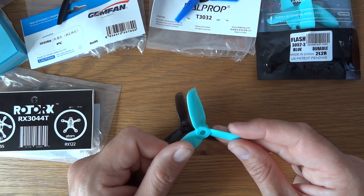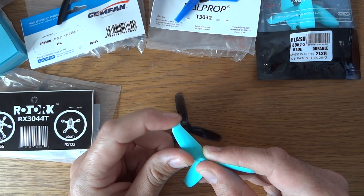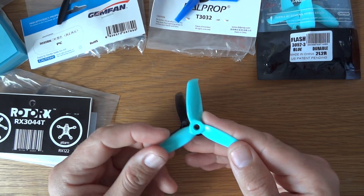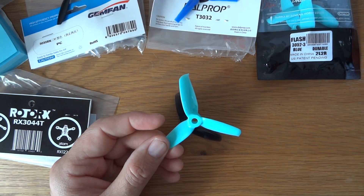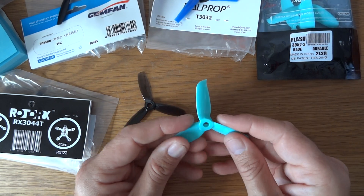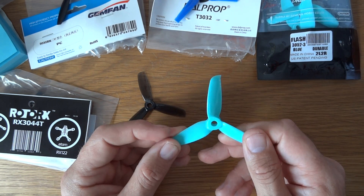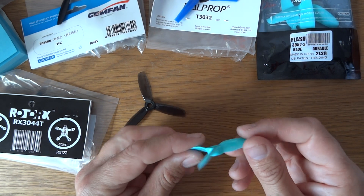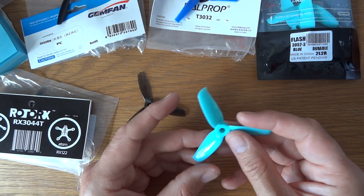These are the new Gemfan 3052 — a lot steeper pitch — and they've kind of got the same tip style as the Dal Cyclones. It's still early days but these seem really, really good. They're not particularly efficient and are pretty heavy in comparison to the 3044s, but they give good low-end grip and they're pretty quick on the top end as well. The real perk is these are about £2.80 and you can easily get them from Banggood amongst other places.